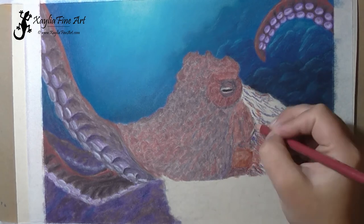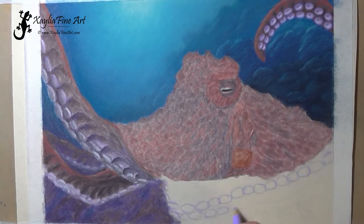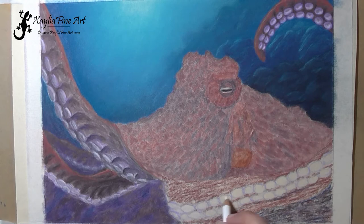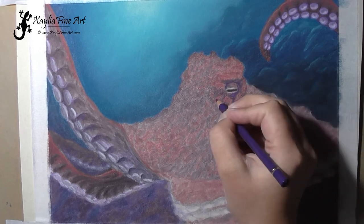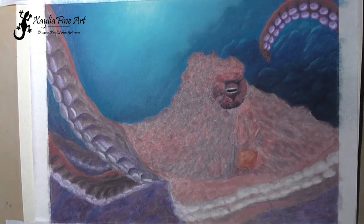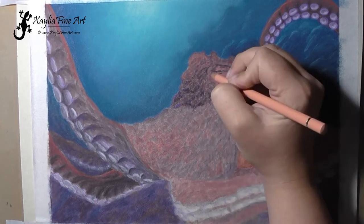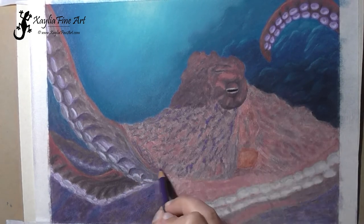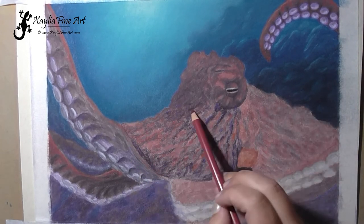One issue I did have with this piece was that it ended up looking quite grainy even though it looks smooth while I'm drawing it. There was a certain amount of graininess I couldn't get rid of in the end, and when I sprayed it with the final fixative it seemed to make it a bit worse. I'm not sure if I just need to do additional layers, or maybe I needed to apply the normal texture fixative more during the piece — additional layers after each blending to help hold the pigment down. I'll have to experiment with that to see if it helps get rid of the grainy look.